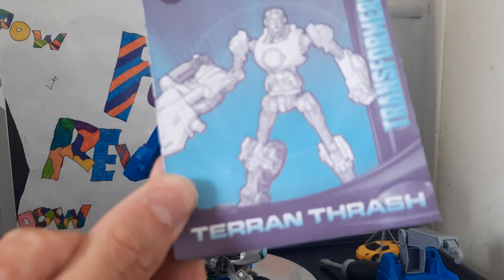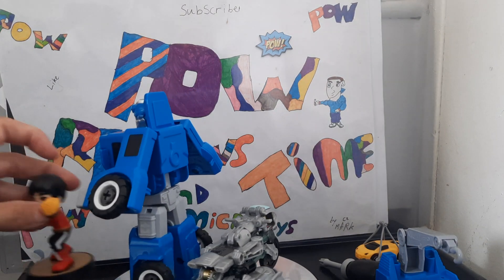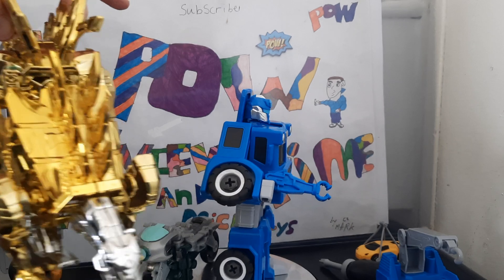Size comparison: here he is next to an Amiibo, and here he is next to the previous review — the dodgy dinosaur, which I haven't got around to smashing yet.